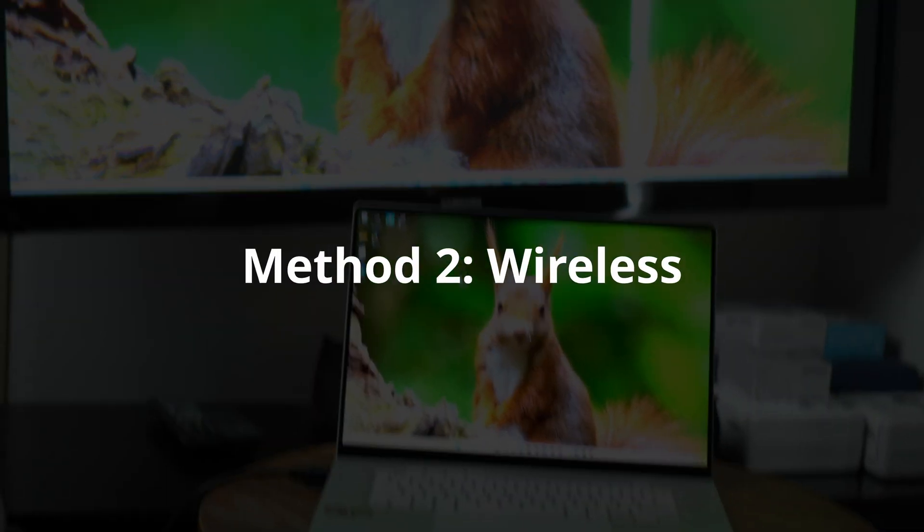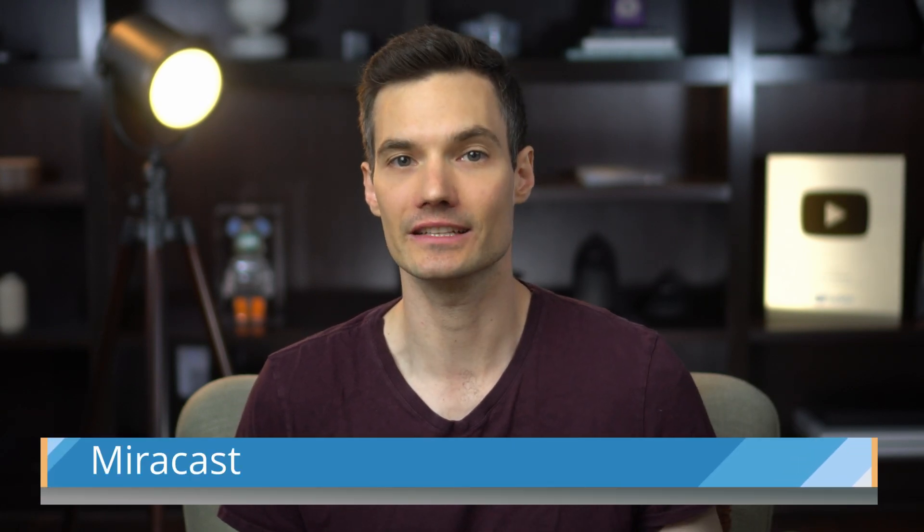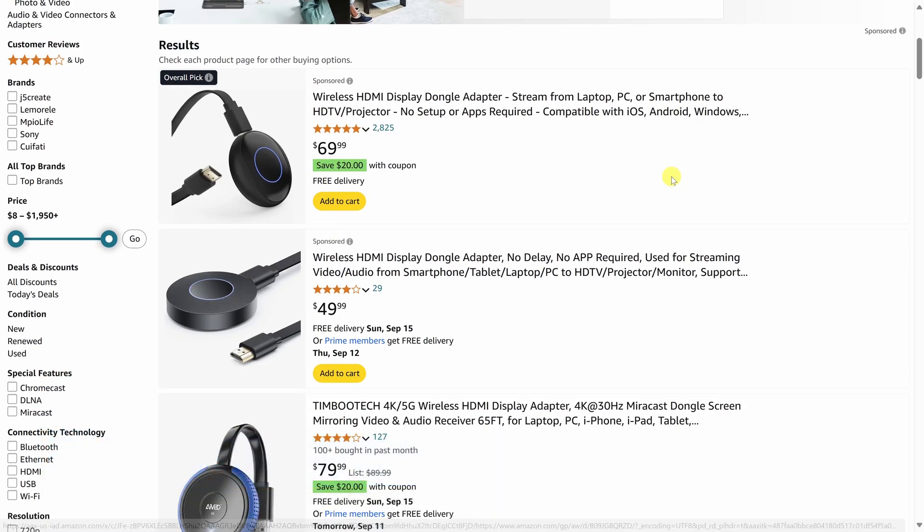Next, we'll look at how you can connect your laptop wirelessly to your TV. First, you'll need to make sure that your TV supports something called Miracast. Most newer TVs support this. If not, you can buy a Miracast adapter.